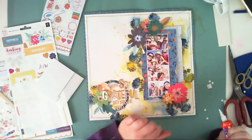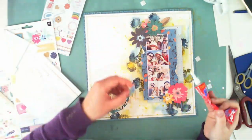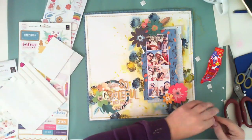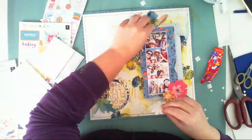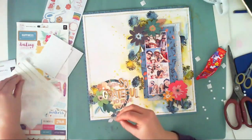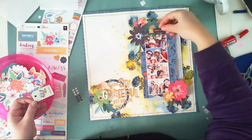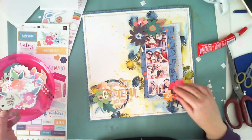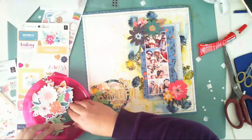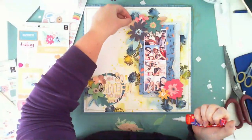Now it's time to glue down the flowers and leaves and create a composition around the pictures. I was trying to pick colors that match the papers. This collection is not fall-themed and my pictures are not fall-themed either, but the papers have this kind of faded, washed color palette that looks like fall to me. That's why I used rich yellow and a dirty blue in the background with watercolors, and now I'm adding more leaves from the Whimsical pack.